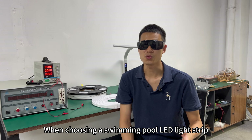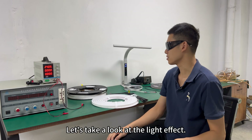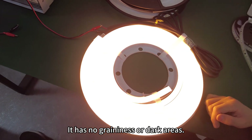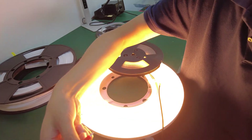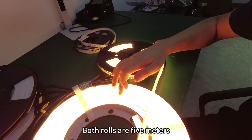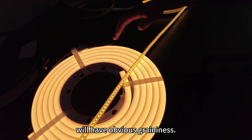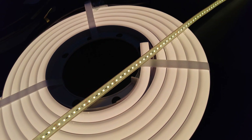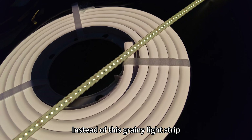Fourthly, when choosing a swimming pool LED light strip, we need to consider the light effect. Let's light it up and take a look. This light strip emits light uniformly with no graininess or dark areas. Comparing another roll — both rolls are 5 meters, 5 watts per meter, with a color temperature of 2000K — the second roll shows obvious graininess. In a swimming pool environment, we would prefer the neon light strip with more uniform luminescence rather than a grainy light strip.